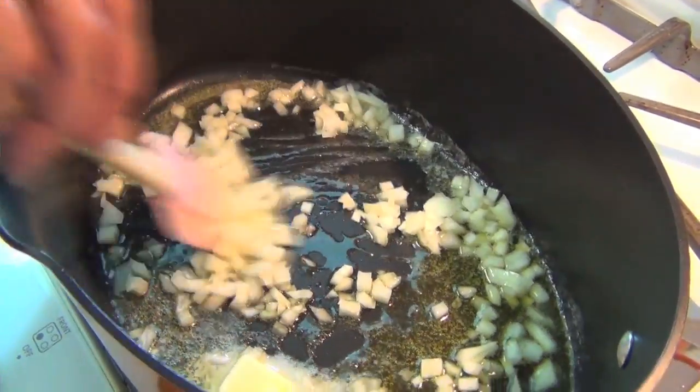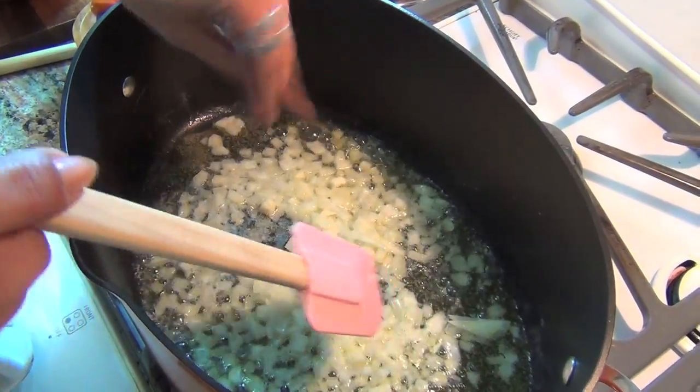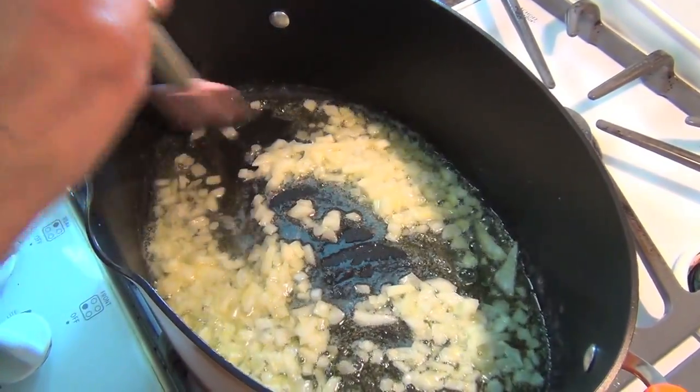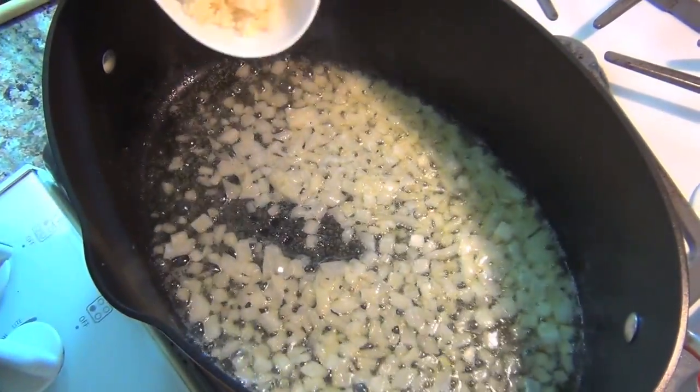This takes about two or three minutes. I'm gonna add about a teaspoon of salt. Don't use iodized salt with clams — use kosher salt. I don't know why, but I heard that iodized salt is bad for clam dishes.